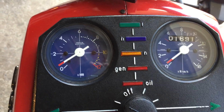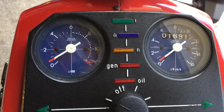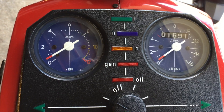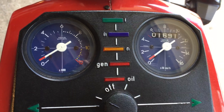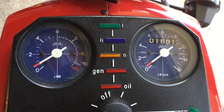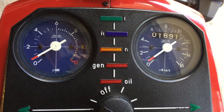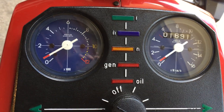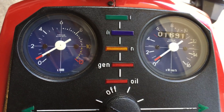Below 6,000, it feels like a 250 you might expect. But above that, it's surprisingly fast. On the highway, 110 to 120 kilometers an hour is about 8,000 RPM. It puts you right in the heart of the power band, so it's no problem to keep up with traffic. It's easy to pass cars because all the power is right there in your throttle.